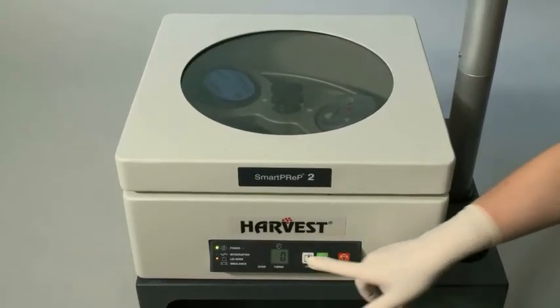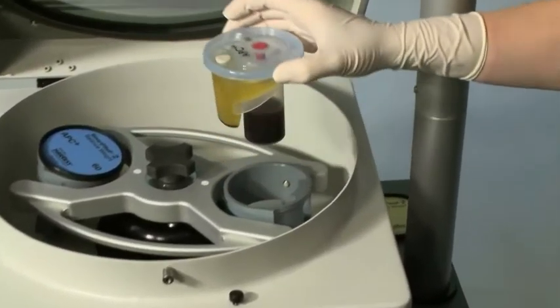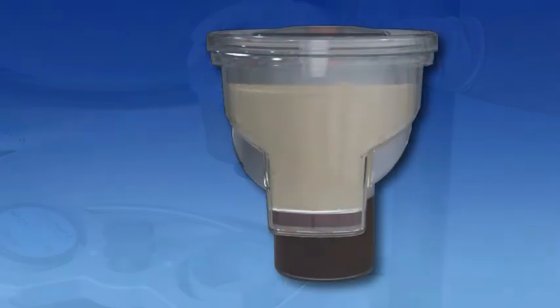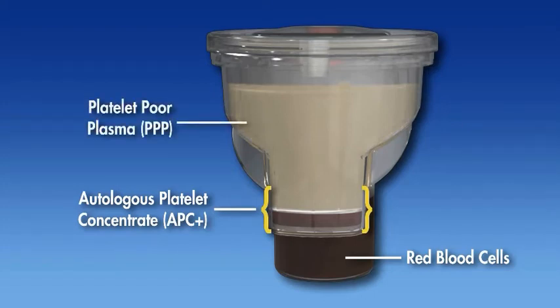Press the white lid button located on the front panel of the SmartPrep 2 system. Remove the process disposable. Avoid tilting, dropping, or shaking the process disposable as this can prematurely mix the separated components. The blood chamber of the process disposable contains the packed red blood cells. The plasma chamber contains the platelet concentrate, a button-like precipitate, and platelet-poor plasma supernatant.